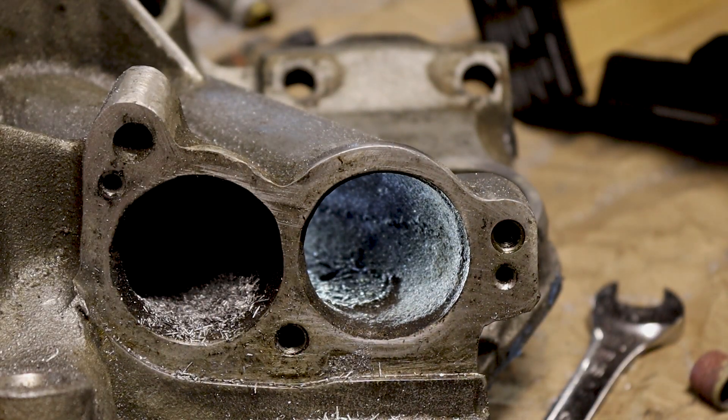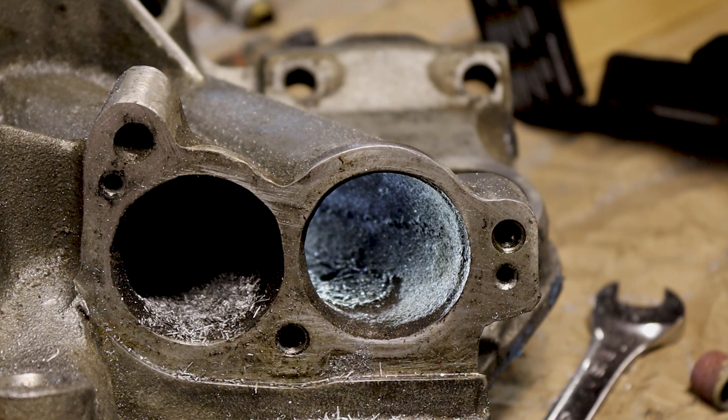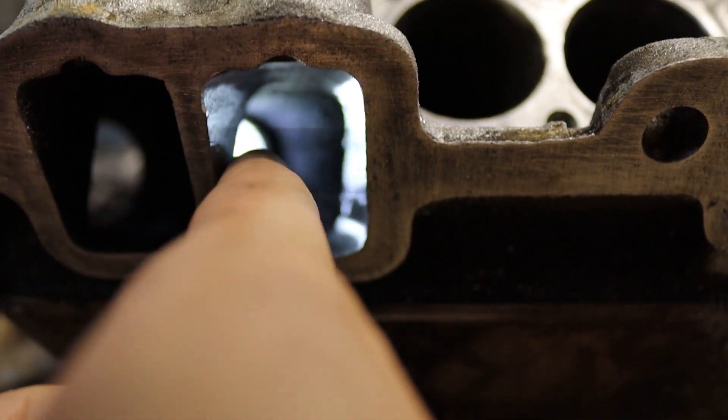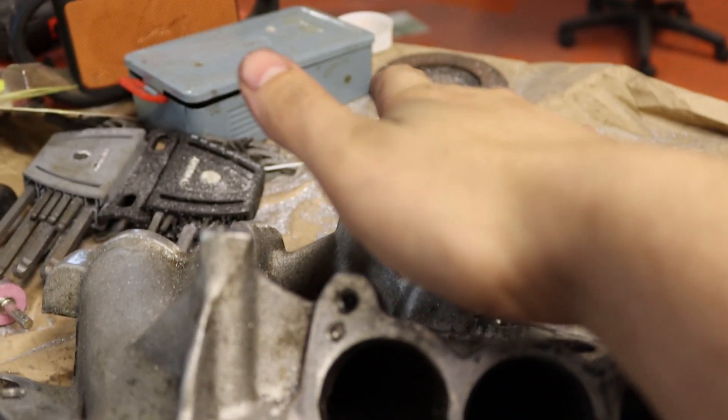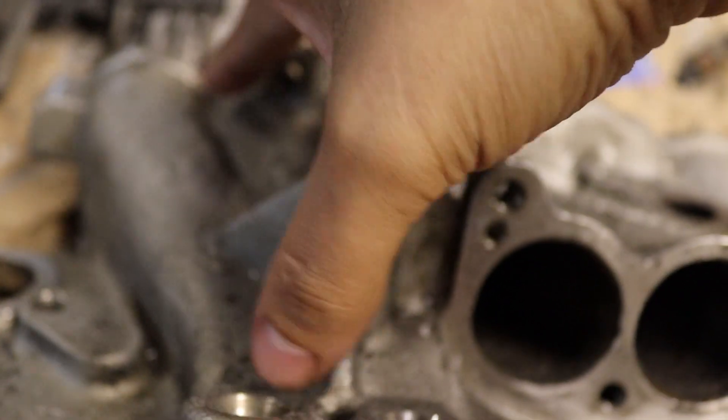I'm going to vacuum this out really quickly and get the shavings out that I do have. There's a curve on this wall here and on the opposing wall on this side — you can really see it on this side.